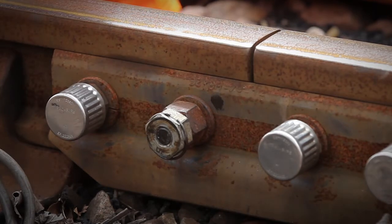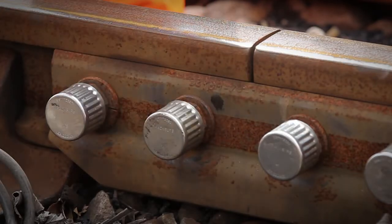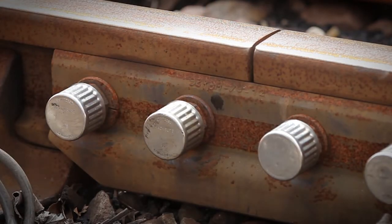The two nuts do not need to align, as the serrated cover has 24 correct fitting positions.